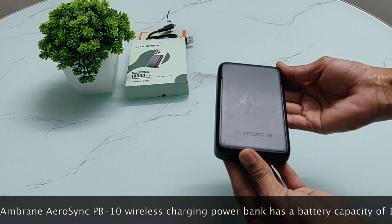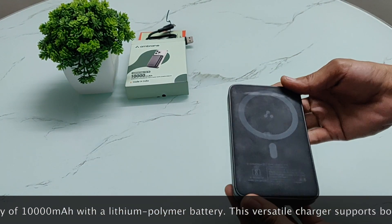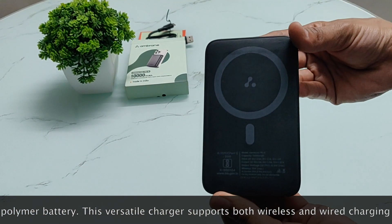Here is a look at this power bank. You can see it has Embrane branding on the front side. On the back, it has the Max module.